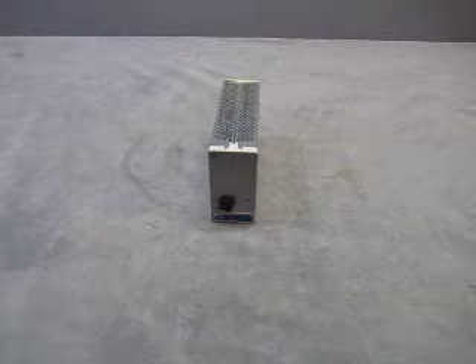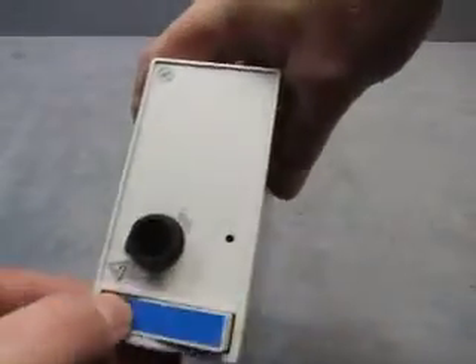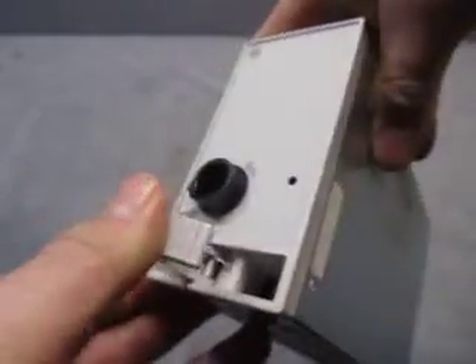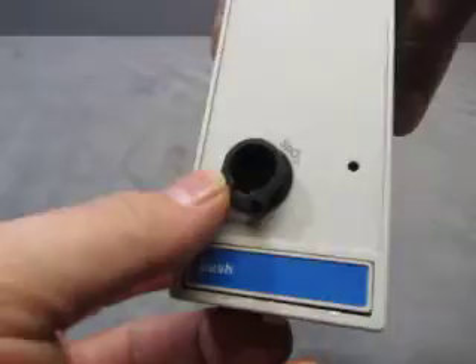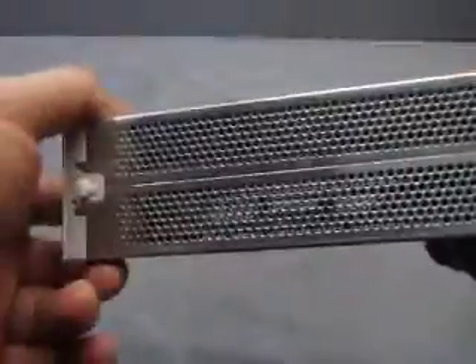For sale we have a Space Labs module. It's 90489. It has SpO2. It's stainless steel.